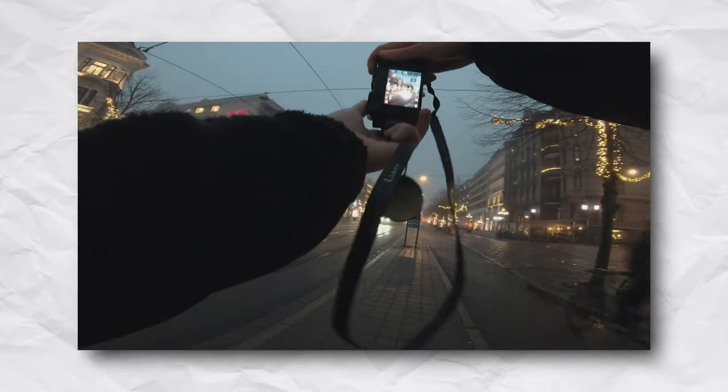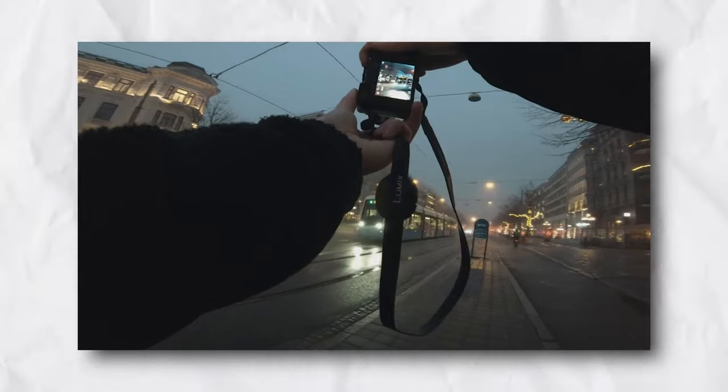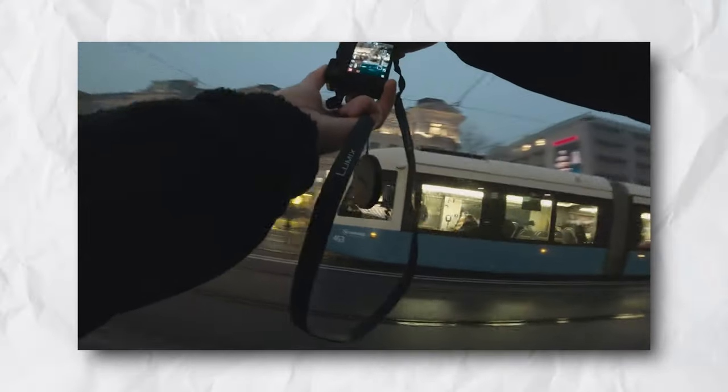This camera has 11 frames per second continuous shooting, so it's perfect for those bursts — if you want to try capturing someone walking or capturing some action. It is quite fast. It also has an electronic viewfinder and a larger LCD screen.